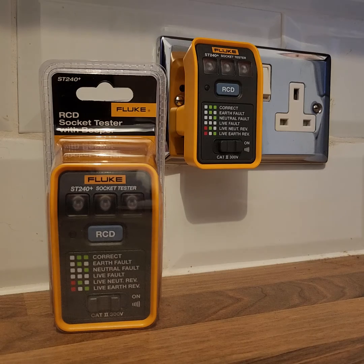Let's take a closer look. The green LEDs indicate that the socket that I'm plugged into is wired correctly, and we've also got a nice loud audible buzzer to indicate that too.